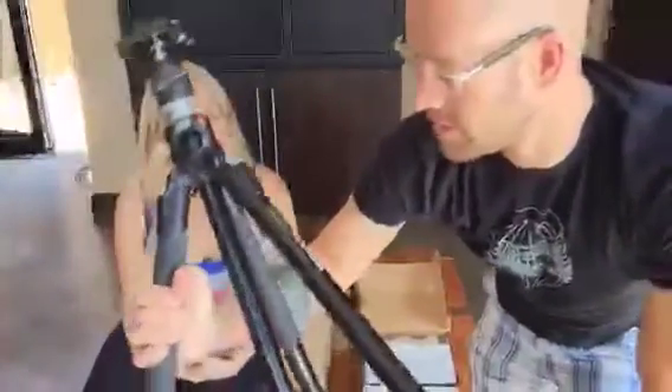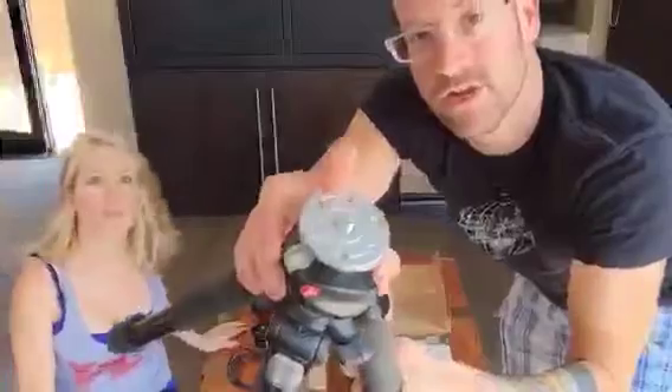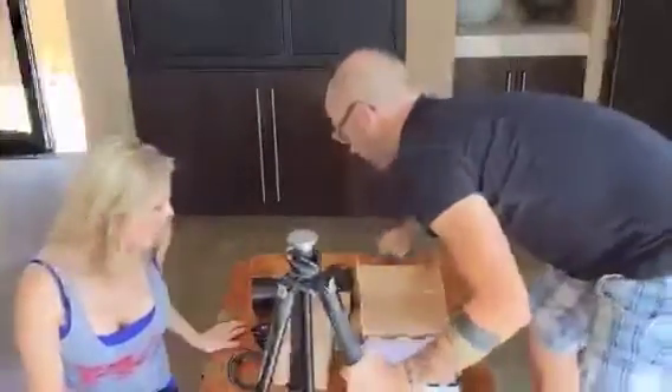The cool thing about this mount is you don't need a big telescope tripod. You can just use a normal tripod. We're just putting it on a normal Manfrotto heavy-duty tripod — a 055X Pro-V tripod — but any tripod will really do. And that's the whole point, so it travels easily.